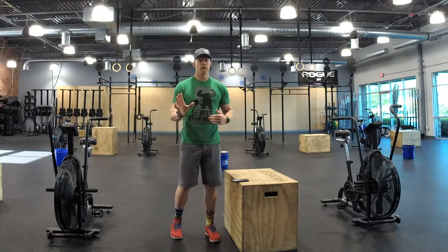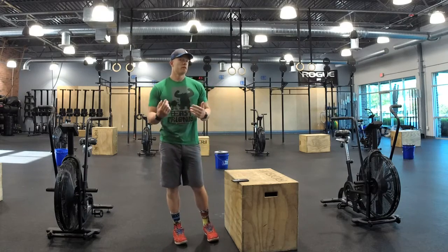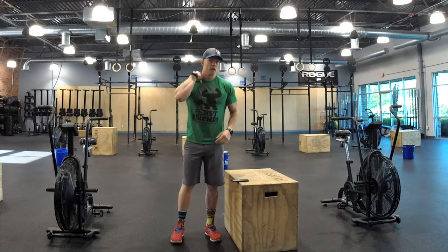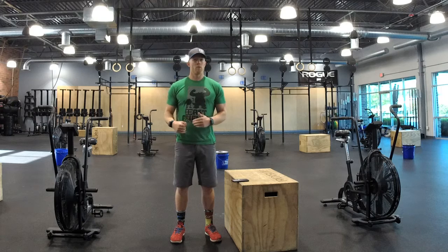You gotta think more like cyclists and get your hips forward of the seat. If you're at home, this is a really tough one to scale, because you're gonna have to choose two cardio movements that you can do, and you have to do it for three minutes, two minutes, and one minute.